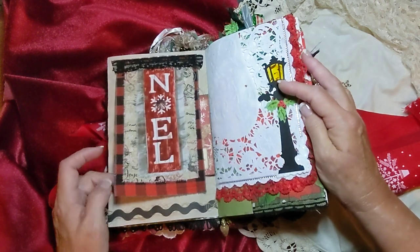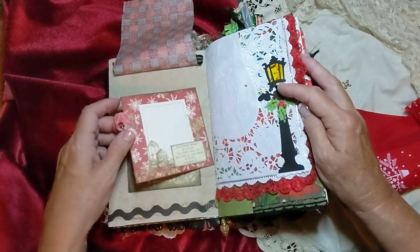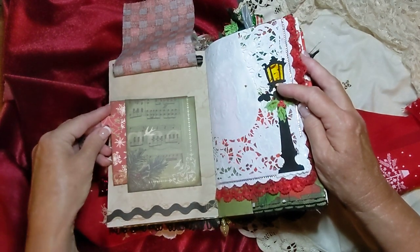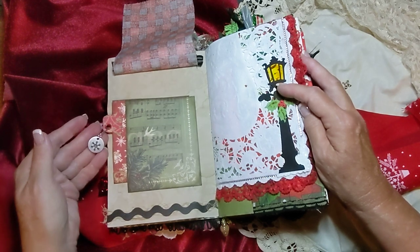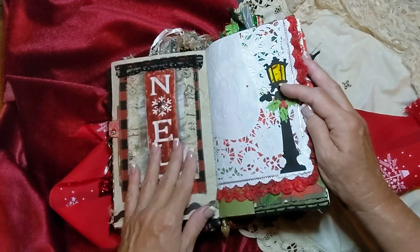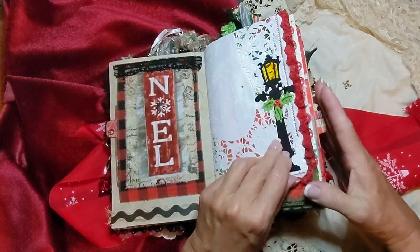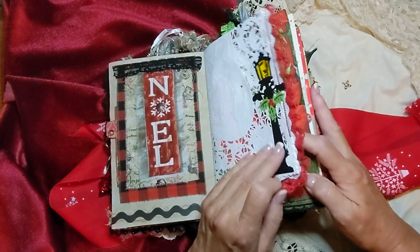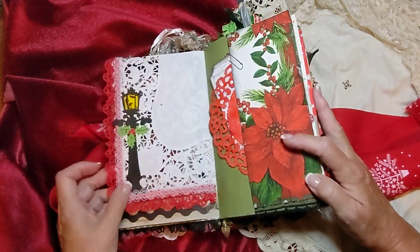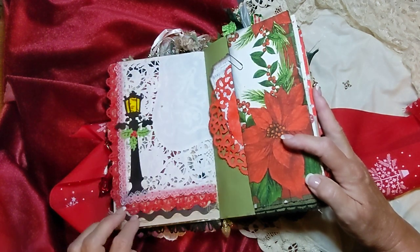And this is a fabric flip, and this has a little tag here that actually fits inside this little tuck here. There's a little snowflake dangle on the side. And this is a napkin — it actually was a square napkin, and I put a little lamppost on either side of it. You can put a picture here or you can actually probably write on that too.